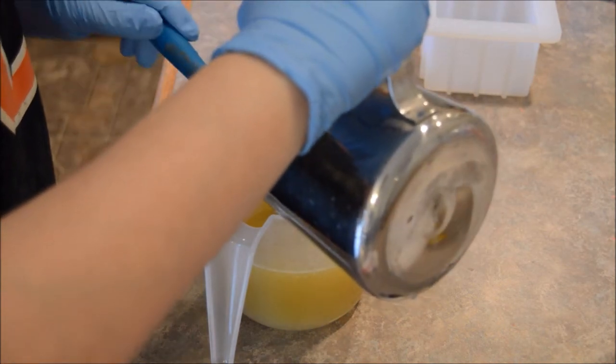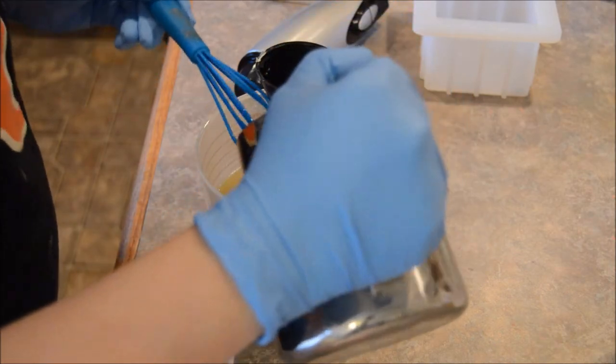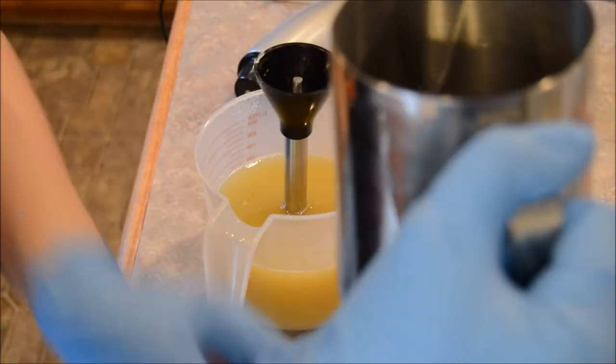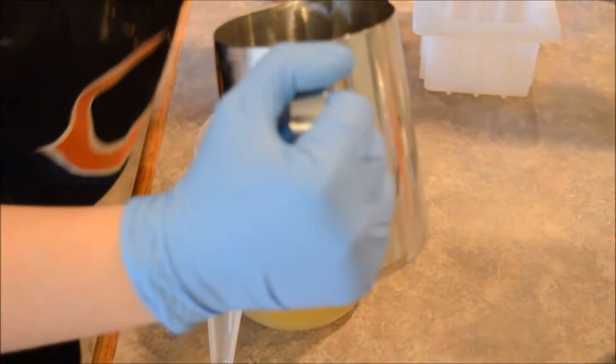Mommy's making soap. My son is stealing little plastic hair ties from me.